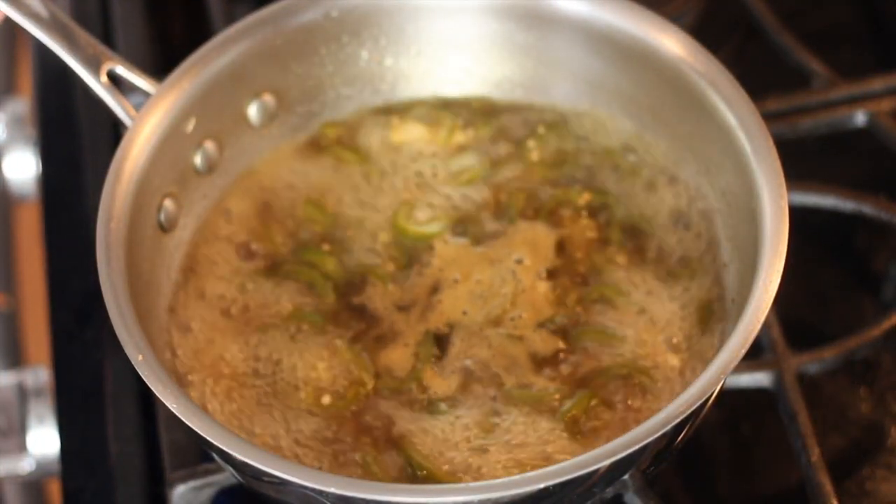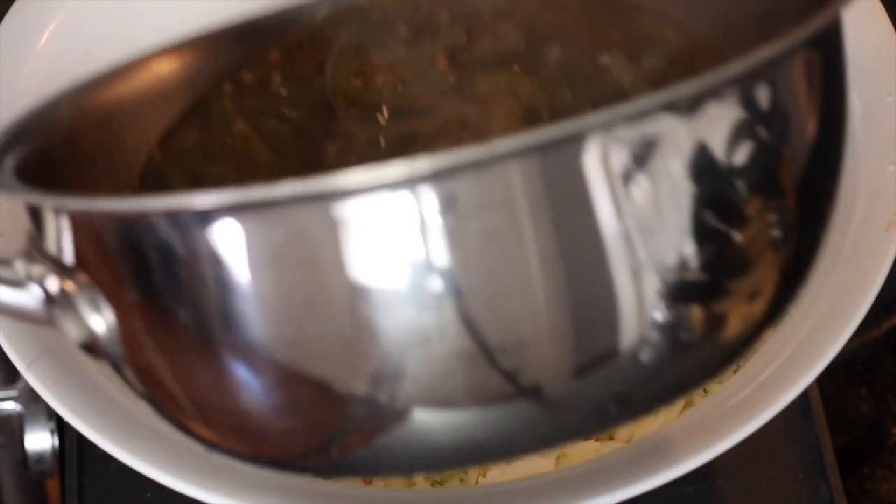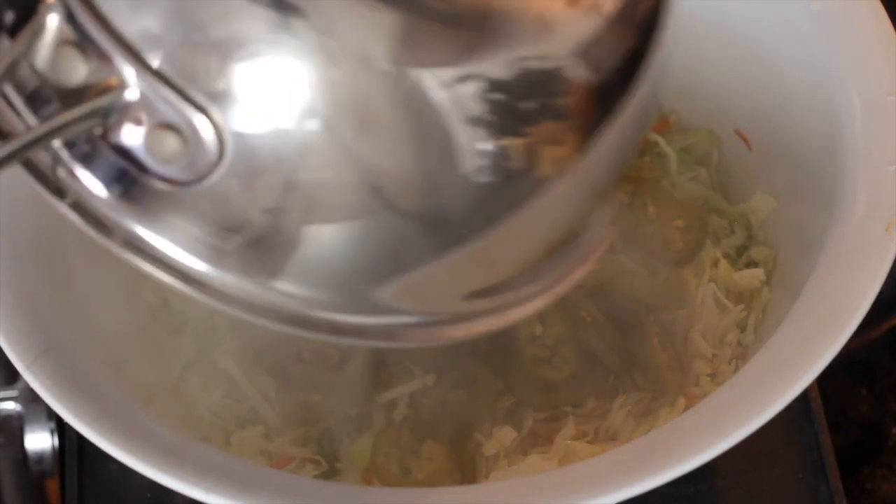All we're going to do is bring this to an aggressive boil and then dump it on our slaw, cover it, and place it in the fridge overnight. This cooks the slaw and the jalapeños.